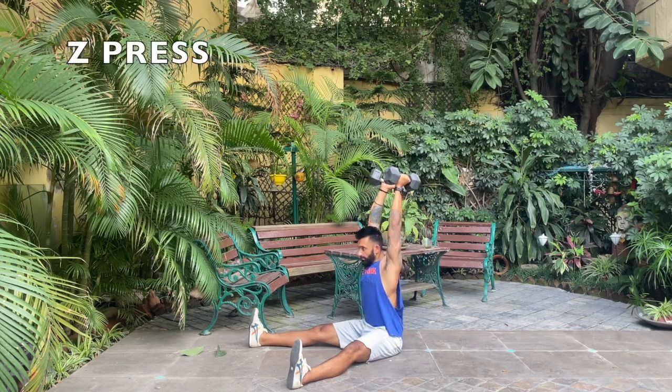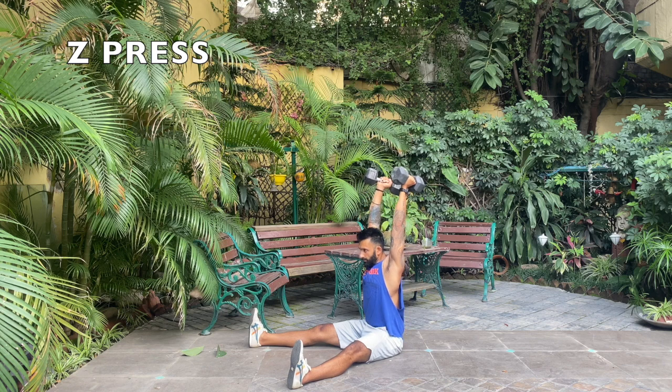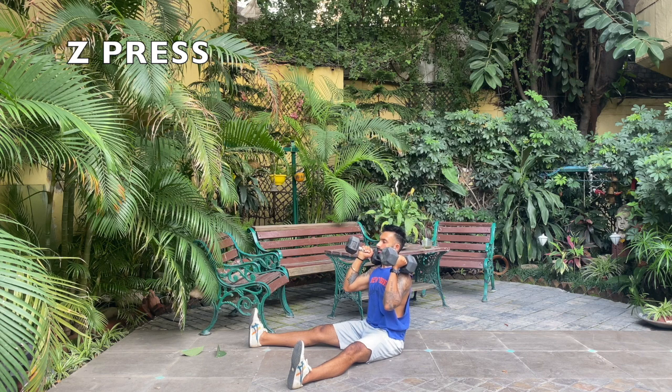For the Z press, make sure your shoulders are pulled back and your torso is in a straight line. When you press up, make sure you're pressing straight up, not going back too much, not going forward.